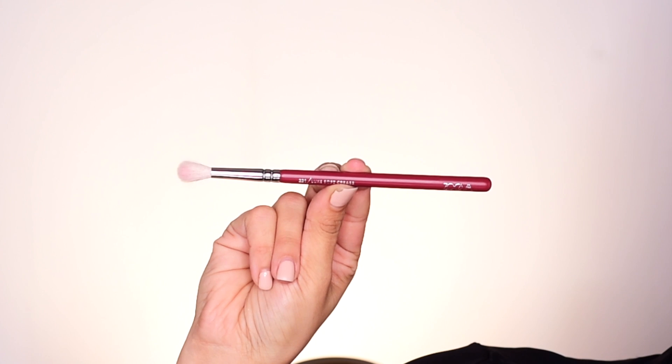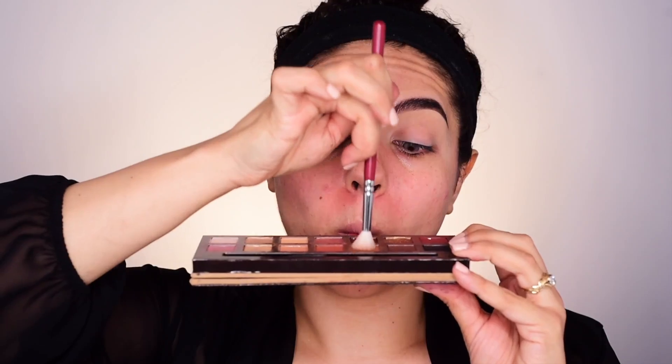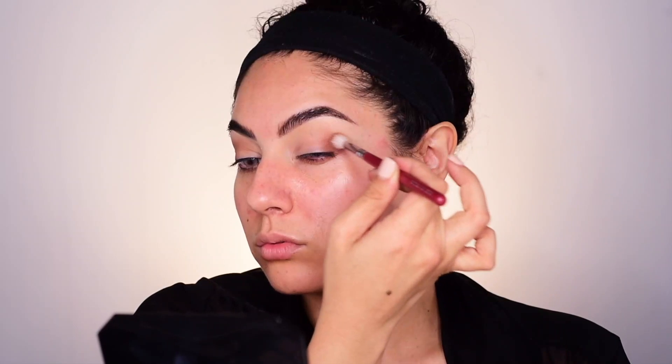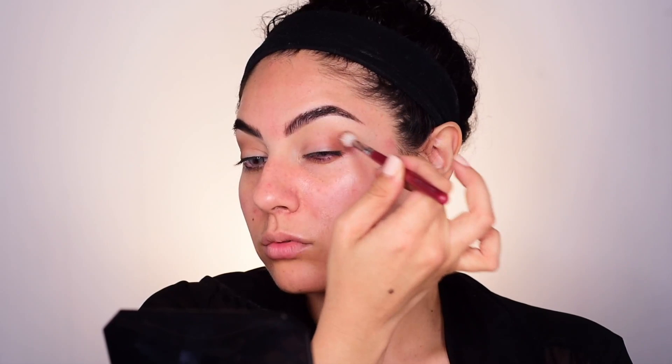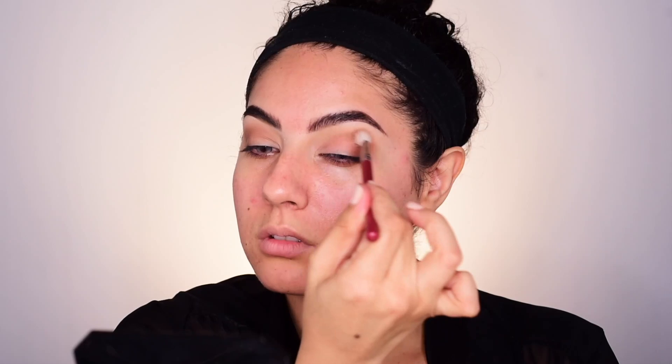First, we'll take Rustic. This is the Zueva 221 Luxe Soft Crease Brush. I'm taking my brush into Rustic, directly placing it in the outer corner, and then using some swiper motions, moving back and forth, building it up and up above the crease. And I start to move it over the crease in the crease of the eyelid, blending in swiper motions.